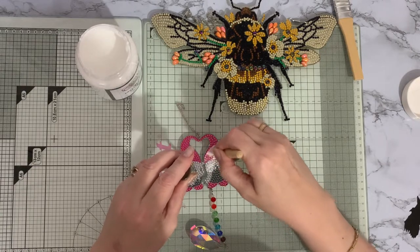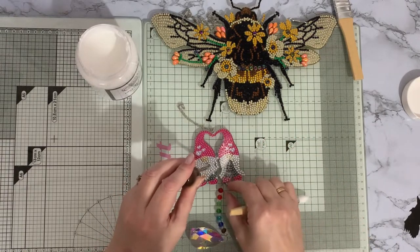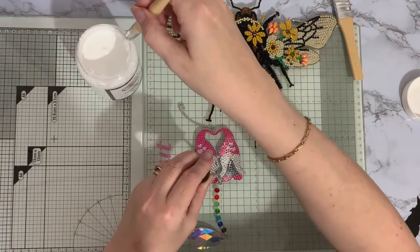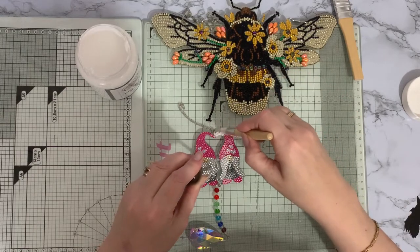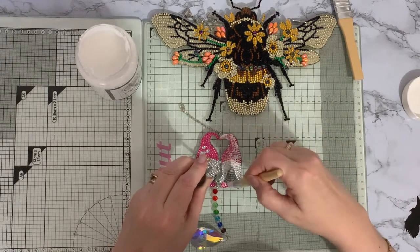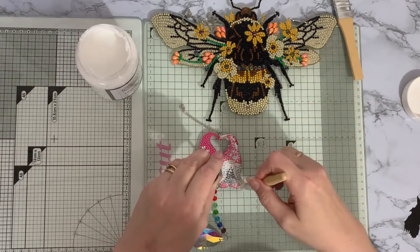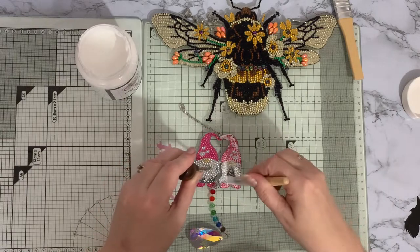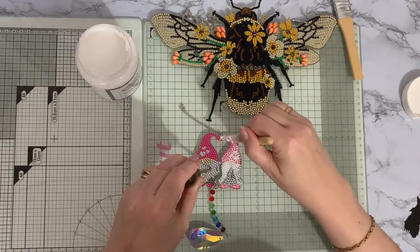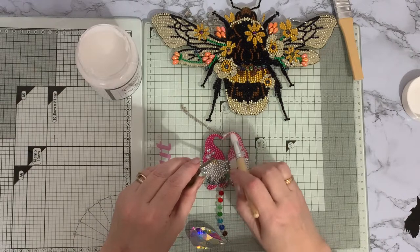Don't be worried — it does go on white and then it does dry completely clear. On these, I've put the chains on first before I've sealed them so that I can see where the chain goes, because sometimes the drills go around where you're going to put your little jump rings to put your embellishments or chains on. It's very difficult to get your chains on once you've actually sealed it because then the drills don't move.